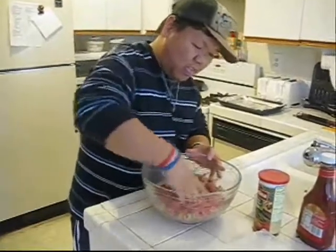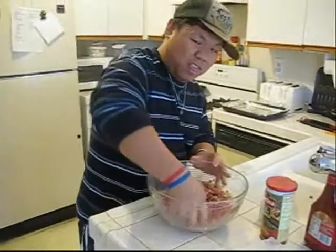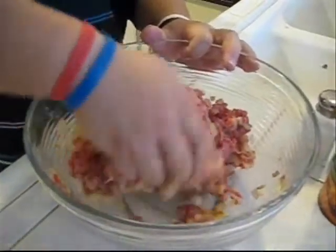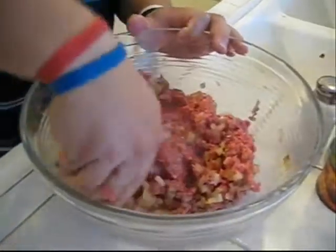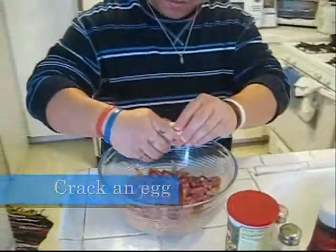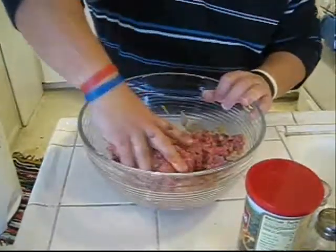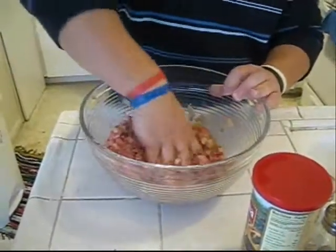Here's how you mix it all up — make sure you're very thorough so it's even. You'll notice it starts getting a lot chunkier and sticks together more. Now you want to crack an egg into it after a few minutes, because this will help keep it together so you can form a loaf out of it.